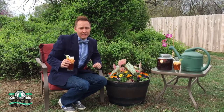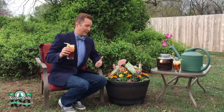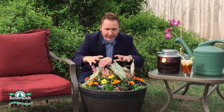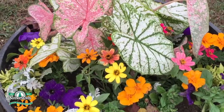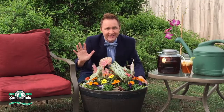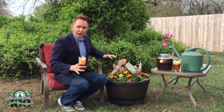Nothing reminds me more of my grandmother or summertime than sun tea and a whiskey barrel planter. I planted this pretty full right now, but just imagine how this is gonna look by the end of the summer — this is gonna be huge, and the sweet potato vines are just gonna be creeping over the edges. It's gonna be gorgeous. Be checking back all summer long because I'll be posting pictures throughout the summer so you can see the progression.